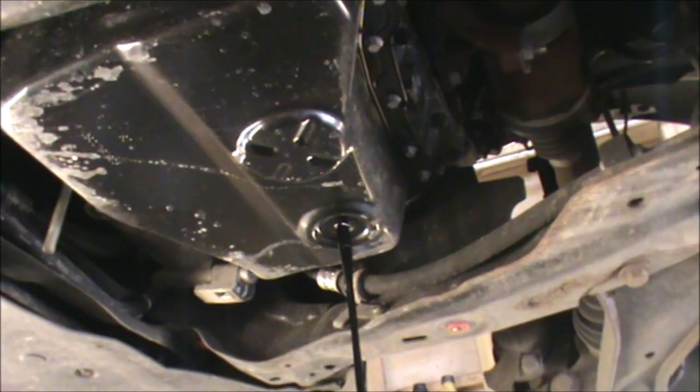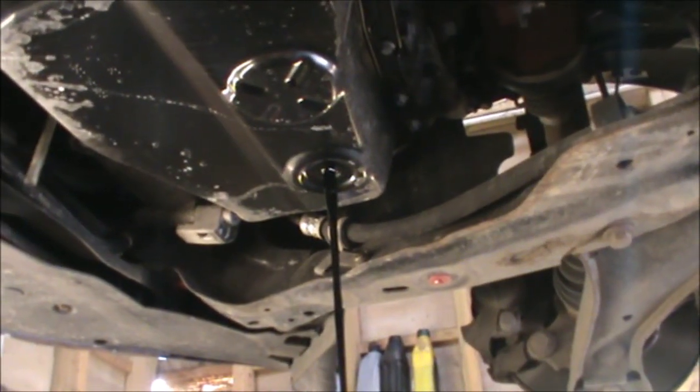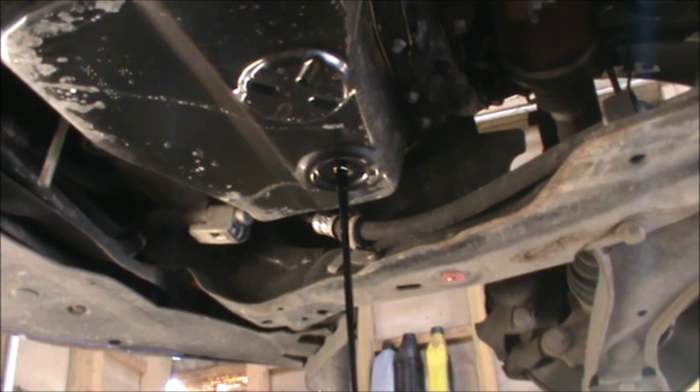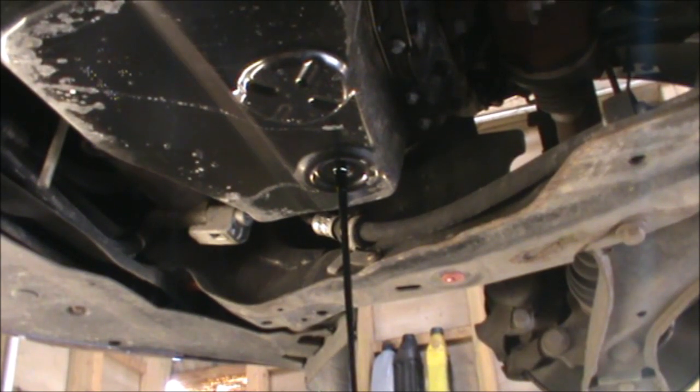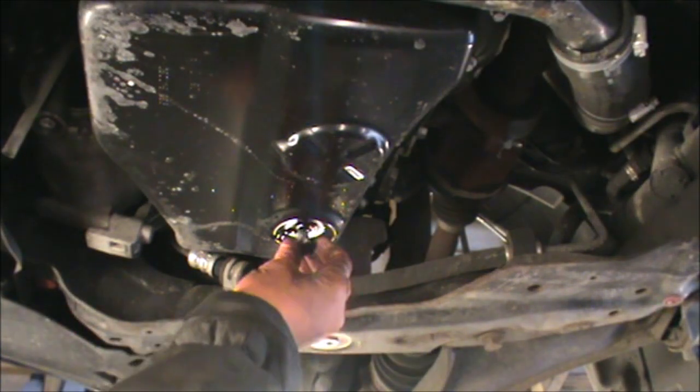We can now let that drain for five to ten minutes. In the meantime we can go and change our oil filter, change the O-rings and have it ready to be refitted. I'm letting this drain now. This has been draining for a while now, so we can refit our sump plug.